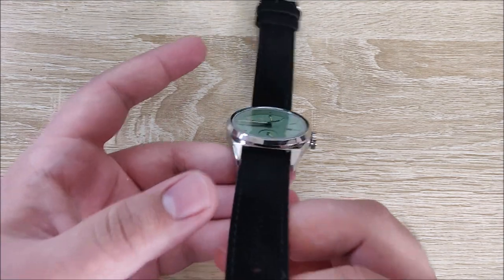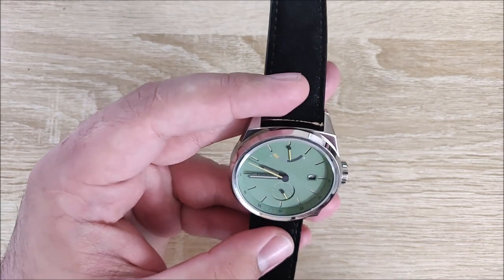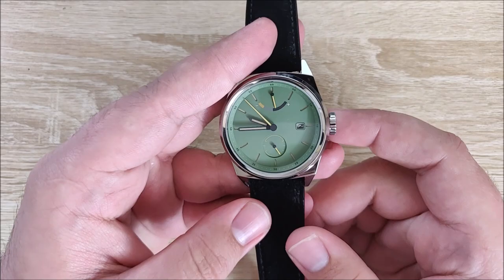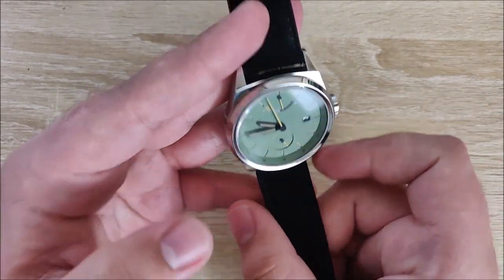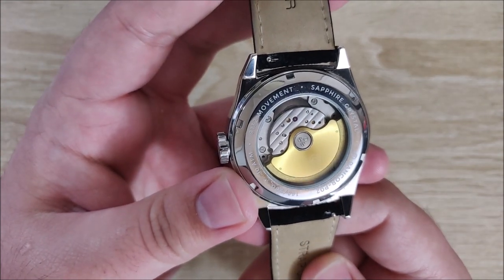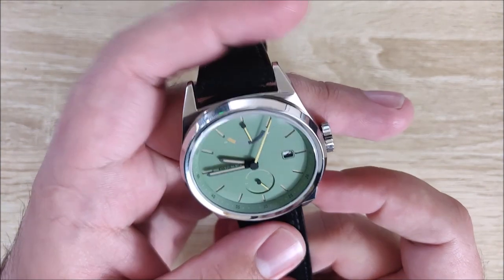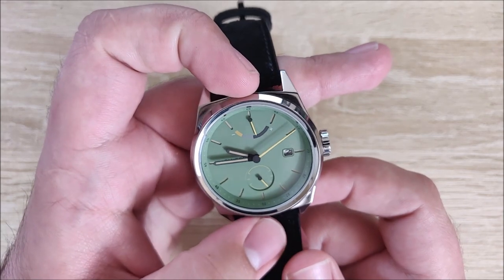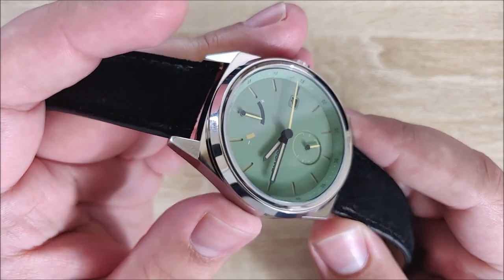Before we get into what I like about this watch, I'm going to do a quick specifications rundown. This isn't super typical for my videos, but it is pertinent with watches since you're wearing them all day. In terms of the movement, we have a Miyota 9132. It is a hacking movement and you can hand-wind it. It's got a 40-hour power reserve, which seems to be about accurate from my use of it.